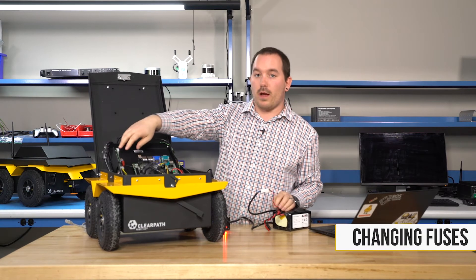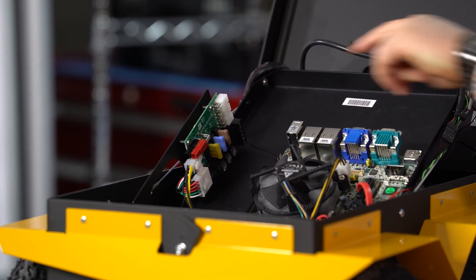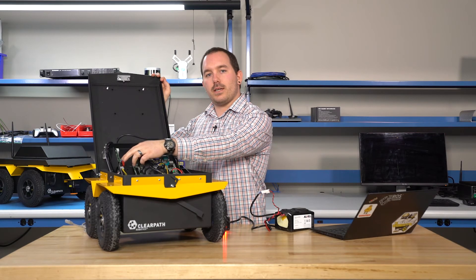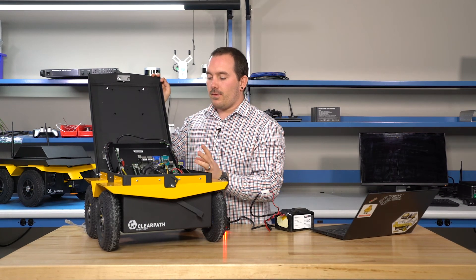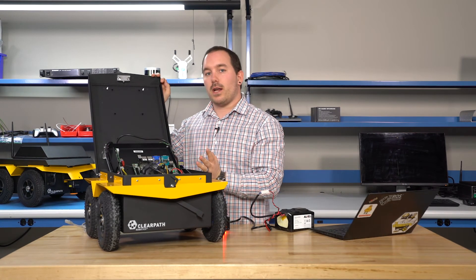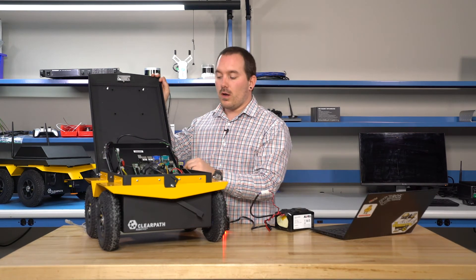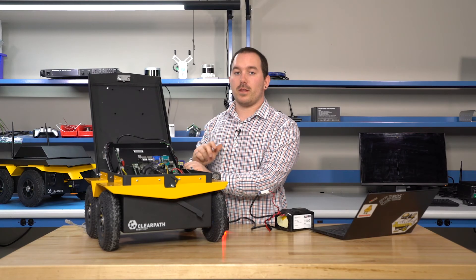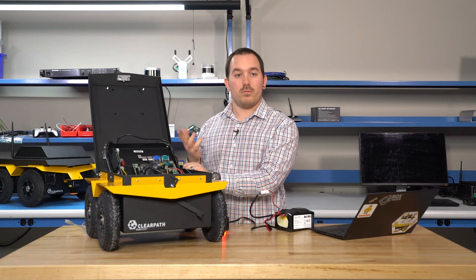Inside you also have your power board. On the power board you have 5, 12, and 24 volts broken out. The wiring for that is in your manual. Each one is fused at a different rating and has an LED indicating whether voltage is present. If you plug in a payload that blows a fuse, you can replace it with a standard automotive fuse — but make sure to only replace it with the same rating that was on the fuse before. The circuit board itself shows the correct fuse rating. It's very important that you don't put in a bigger fuse than what it's rated for, as that can cause damage to your robot or peripherals.